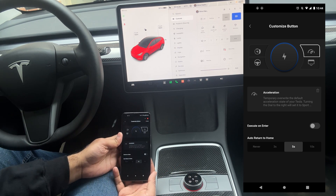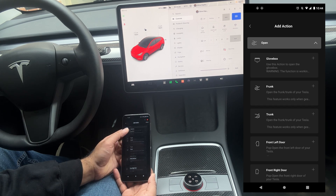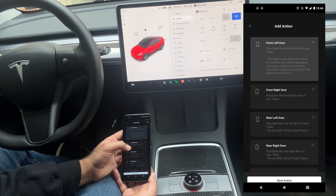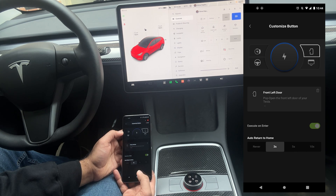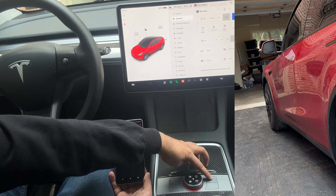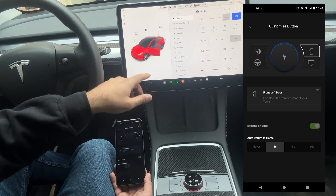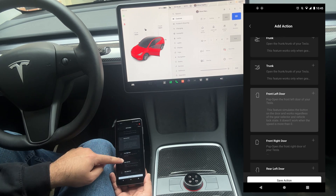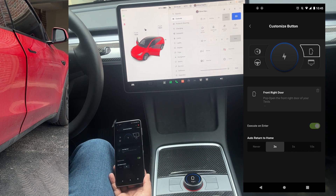We go to the acceleration button icon and change it to door unlock. On the open menu, let's set it to front left, which is the driver door. It says the door unlock button — when the speed is set to more than zero it may not work at higher speeds, which is fine. We save this action, and if you can see it actually updated. Let's see if it does the job — and yes, it opened the driver door! Now let's reprogram it to open the passenger door, the front right door. We save that — and yes, the right door popped out.